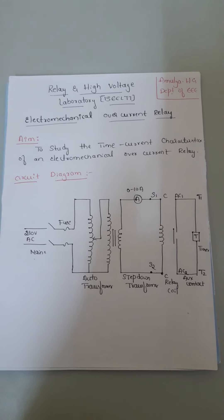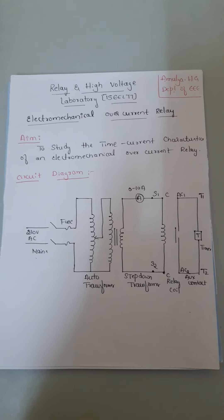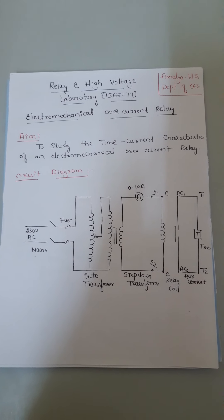Hello everyone, I am Amulya H.G., Assistant Professor in the Department of Electrical and Electronics, Saivedya Institute of Technology. Today, we are giving a demonstration on relay and high voltage laboratory.